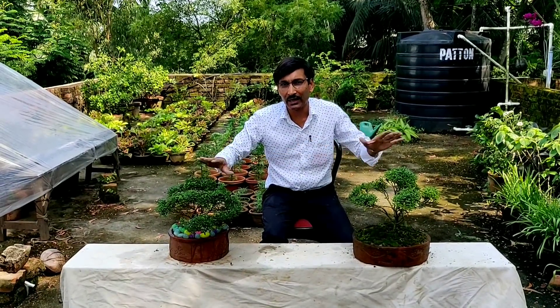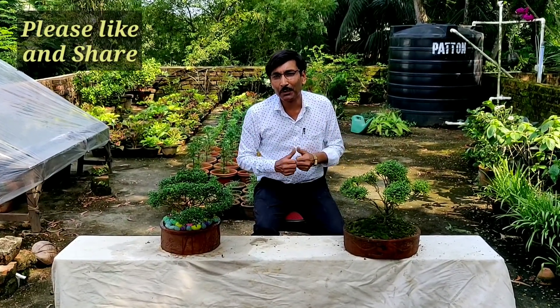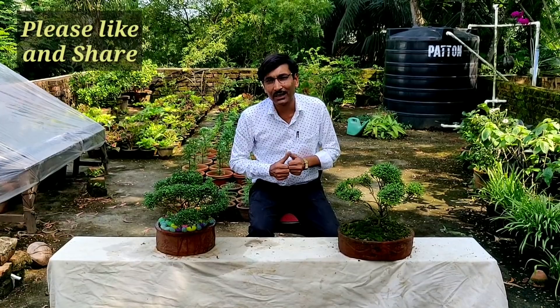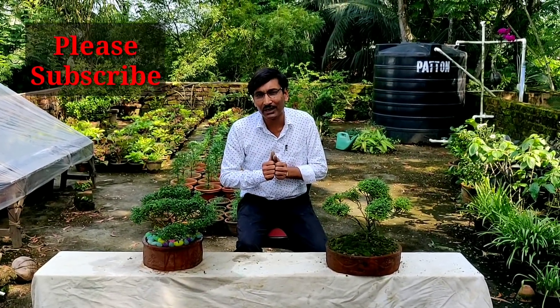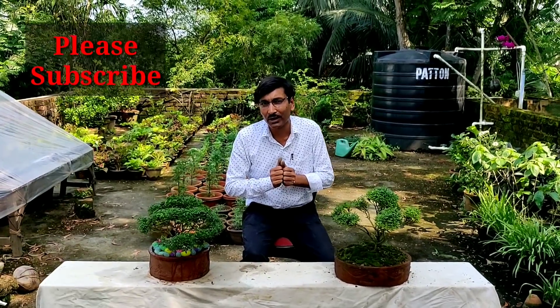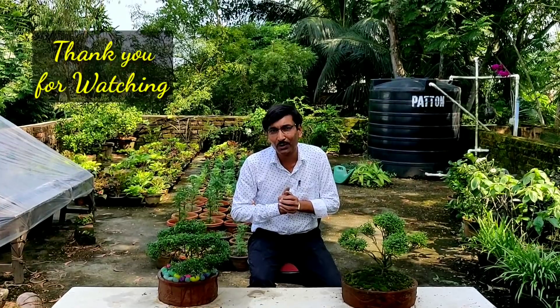So this is all about Kamini bonsai making — these are two designs, and you can make hundreds of varieties of designs with this Kamini plant. Hope you enjoyed the video. If you liked it please give it a thumbs up, share it with near and dear ones. If you are new to my channel please subscribe — I am going to give you a lot of gardening tips and tricks. Thank you very much for being with us.